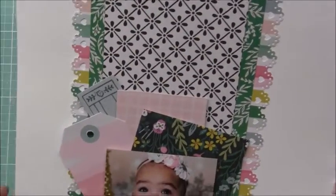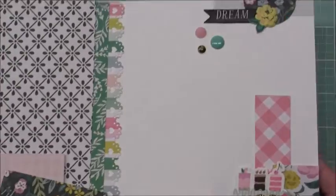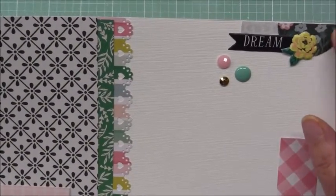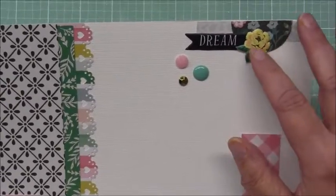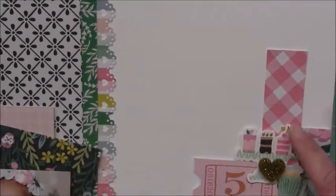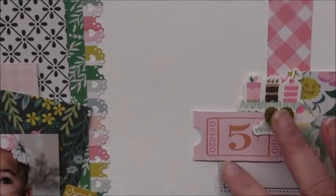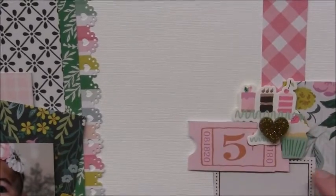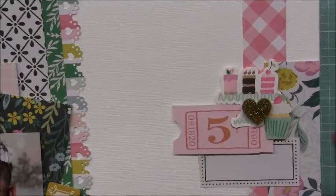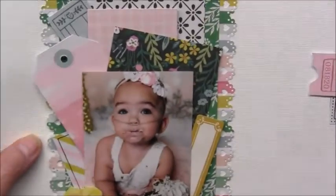I layered a few papers and used my punch there. At the top I used some puffy stickers, used my circle punch, and added some enamel dots, then layered some more stickers. One of those resin hearts — also from the Garden Party collection — and cut out a sticker from the ephemera cut-apart sheet. Then I added a title: 'Set in Sunshine.'